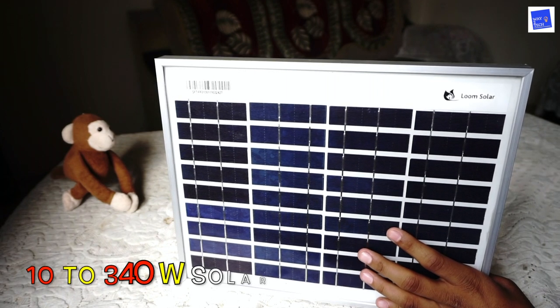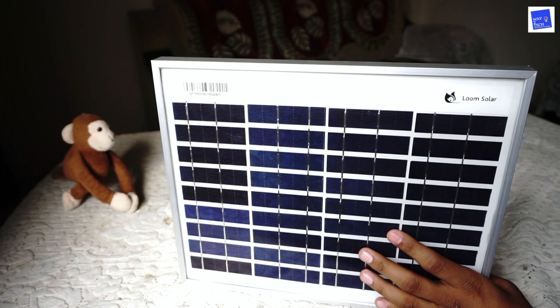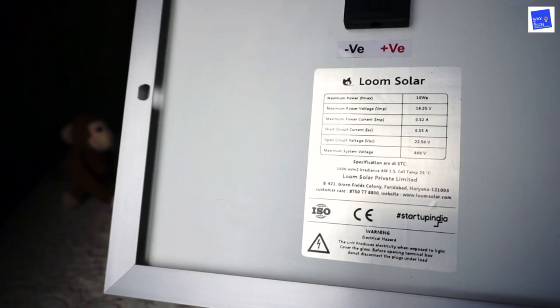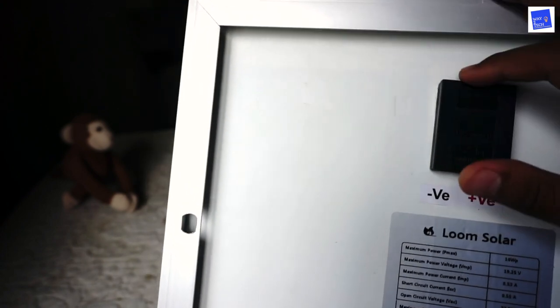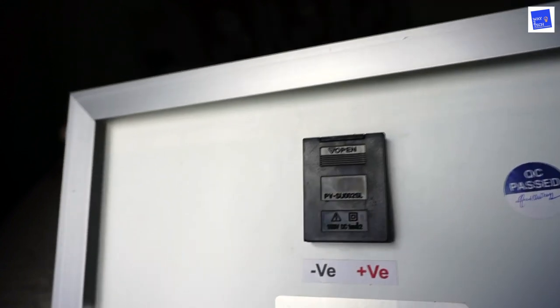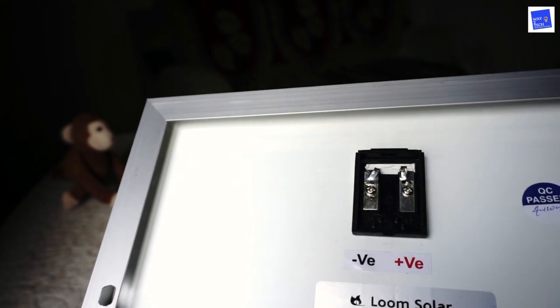This is almost 10 watts — well, it's 340 watts as a solar panel. Loom Solar company is manufacturing 100 megawatts of solar annually. Here you will get a negative point and a positive point — this is a socket which is the solar panel's connection. You can put it under the shutters and push it over here — we have pushed it and it has been opened. You can put it on any adapter or connector where you can charge USB devices.